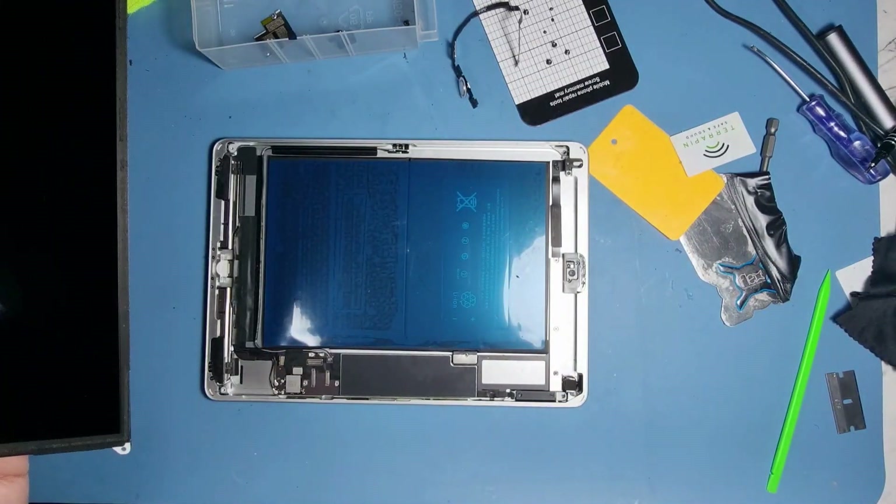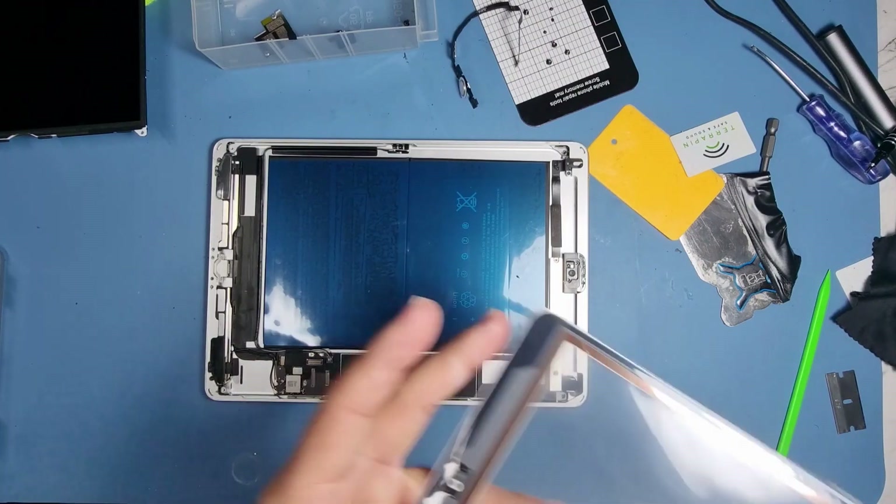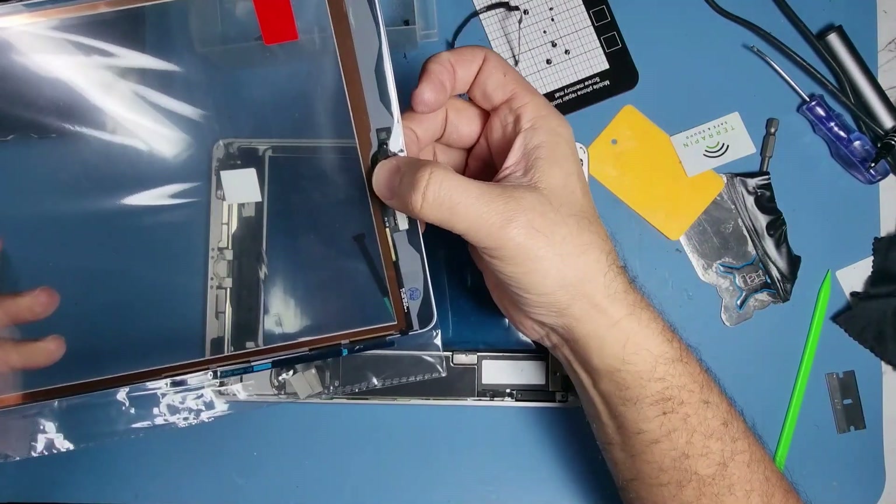You can use the home button nipple that comes with the new digitizer — the home button will have a little thing on there and that will work.